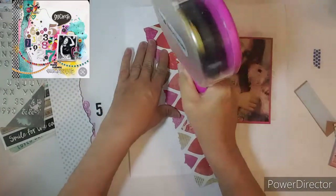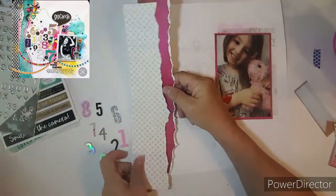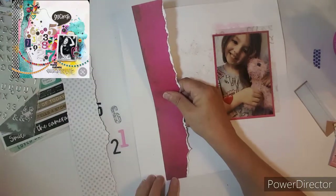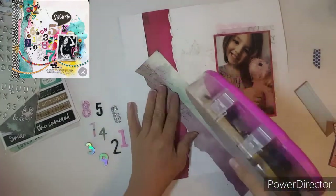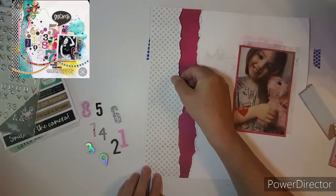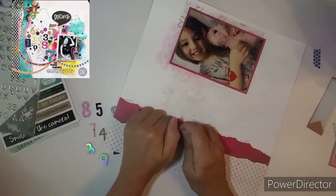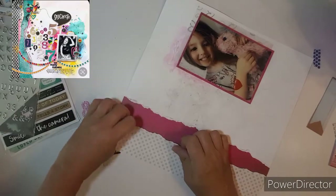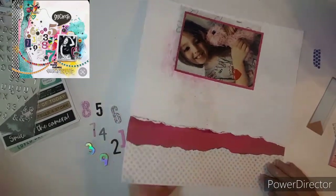I did pull out some vellum — I think it's wedding vellum because it has hearts all over it, but it's gray. I love that look behind the photo. I did choose a couple of papers from Vicki Booten, and I think it's Field Notes collection, though I'm not sure. I have scraps in my drawer.